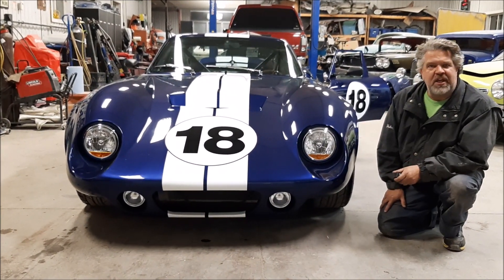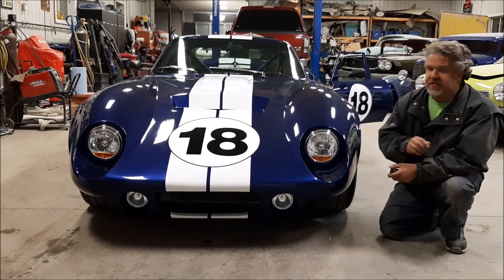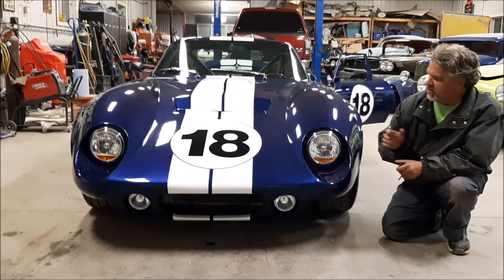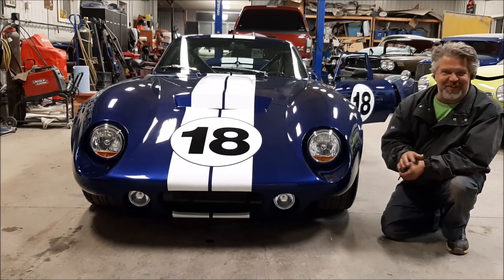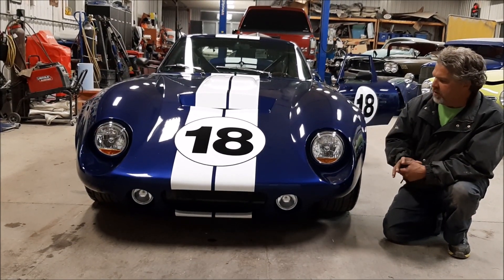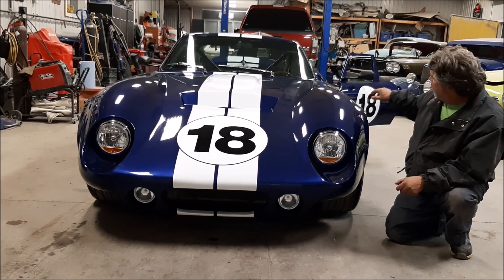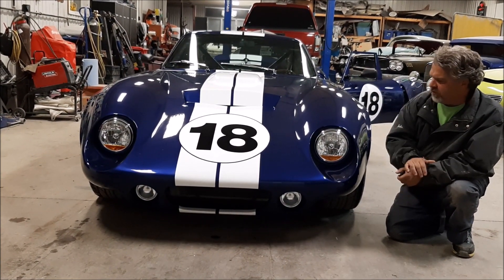Hi folks, it's John from LastChanceHonorStory.com. This is the Factory 5 Racing 65 Coupe. This will be our second-to-last video. In a previous video, we did a walk around on the car where we talked about the features of it — we had the hood open, we showed you the glass and so on, ready for delivery.